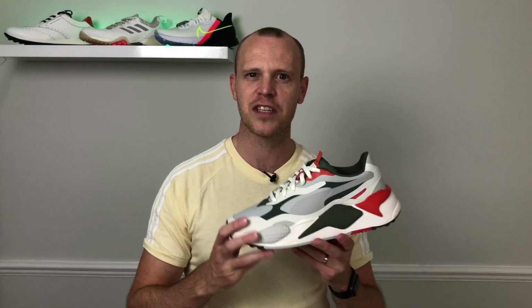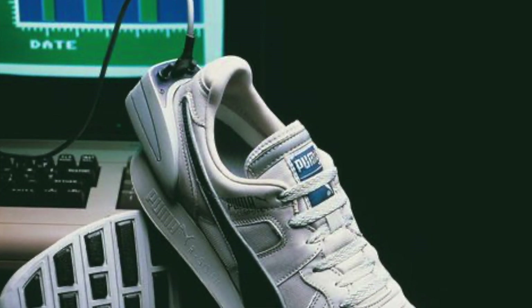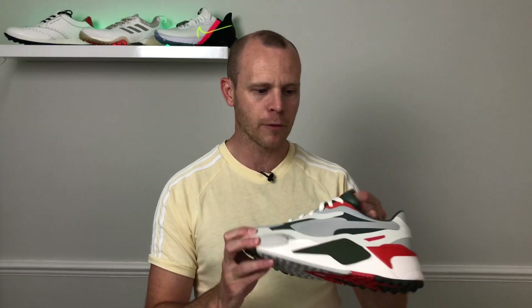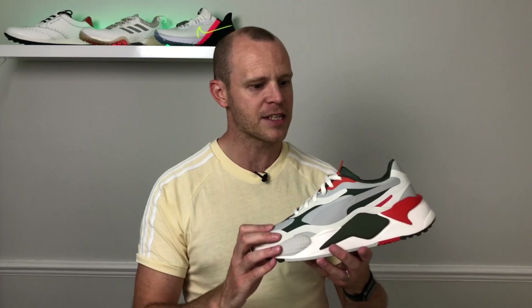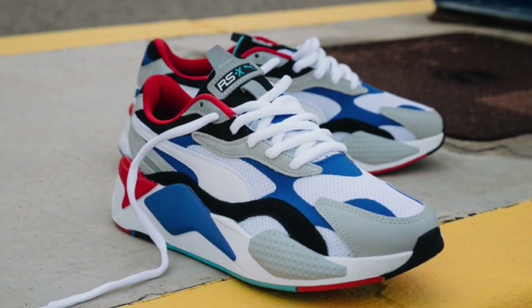The original version of the RS running shoes was actually released back in the 1980s — RS stands for Running System. There was even a version of these shoes that had a little computer on the back, way before GPS watches or any technology in shoes existed. That's where the RS running system originated from. More recently they've been reworked and redesigned, and this particular version is based on the RS X3 — or RS X Cube — featuring that whole chunky midsole design and bold colors.